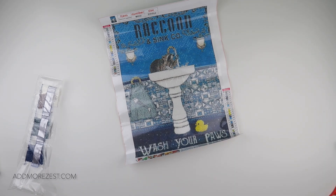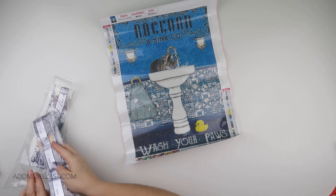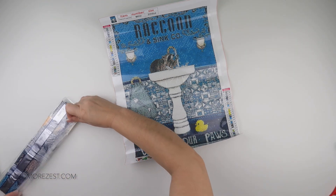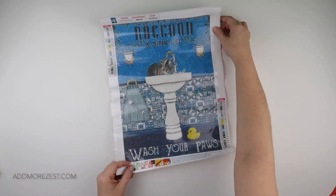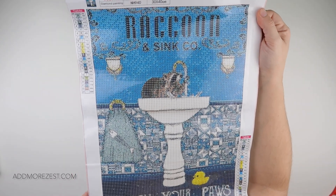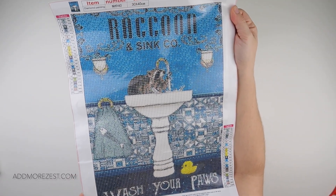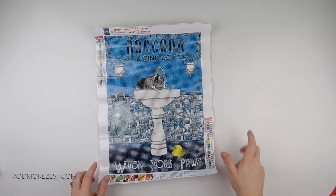When I go shopping for paintings, a lot of the time it's something that catches my eye or something that makes me smile, or makes me think of a particular decor idea. This one just made me smile and I thought it would look really nice in a bathroom, especially if you have a blue theme.